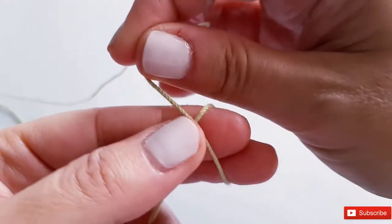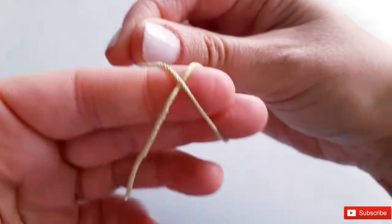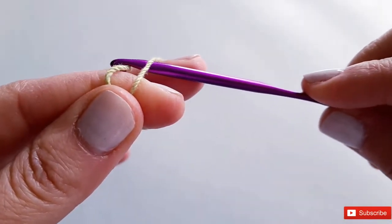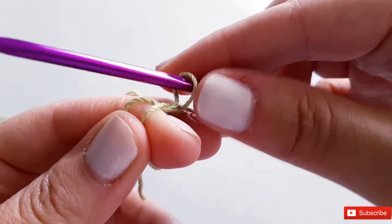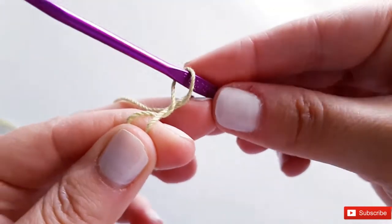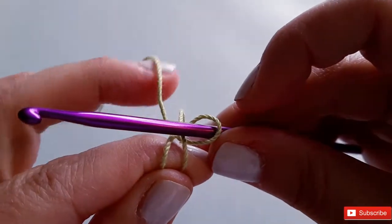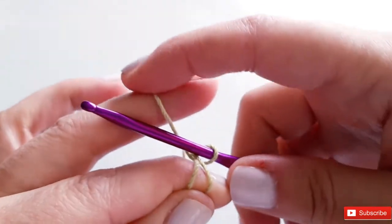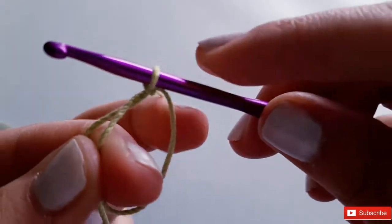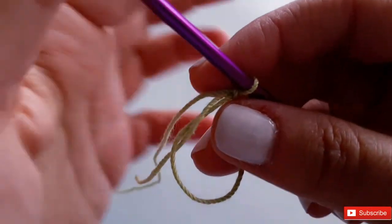You're going to loop the yarn over two fingers so that the working yarn loops up in front over the short tail. Then pick up your hook and sneak it in between your two fingers and pull a loop up. Working with cinch circles at the beginning can be tricky — this is why some people don't like it — but with practice it becomes fairly easy. Pull up a loop, sneak out your middle finger while keeping your working yarn pulled back, then chain one to secure your cinch circle.